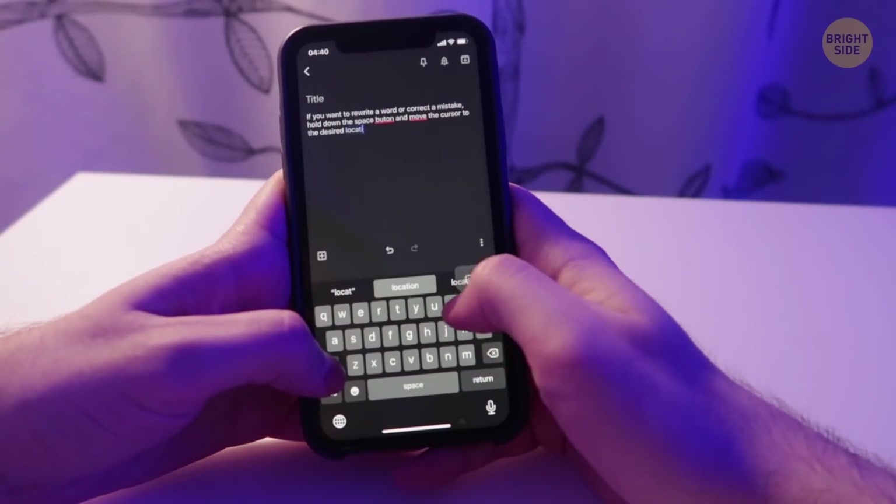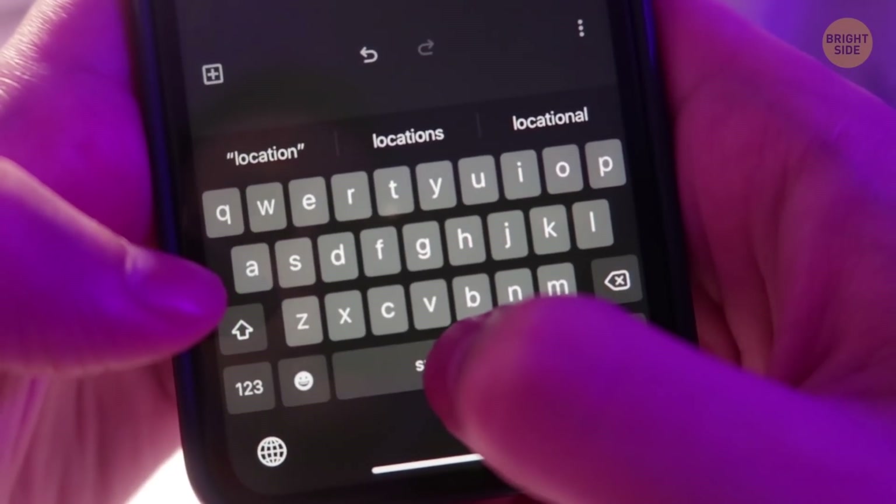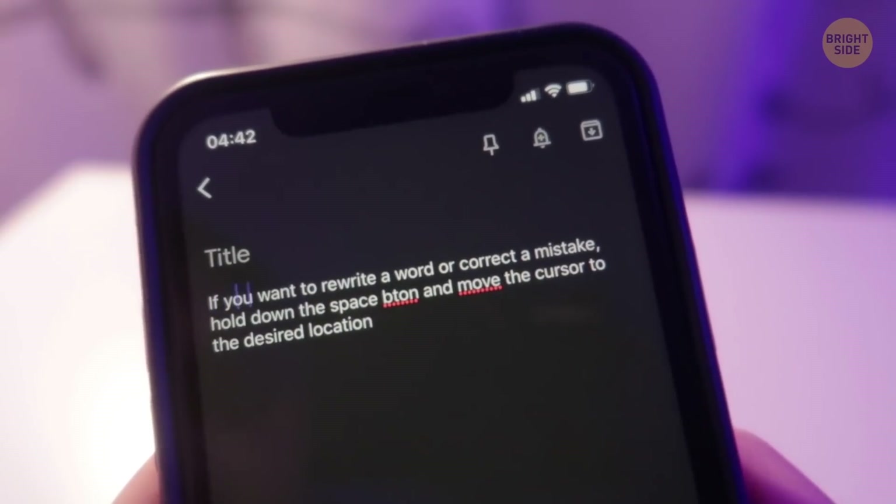If you want to rewrite a word or correct a mistake, hold down the Space button and move the cursor to the desired location.